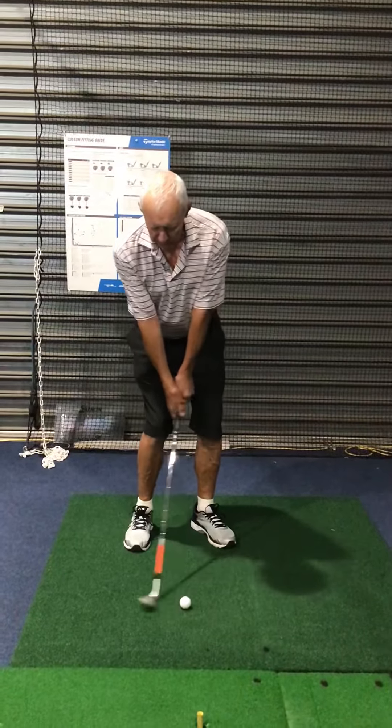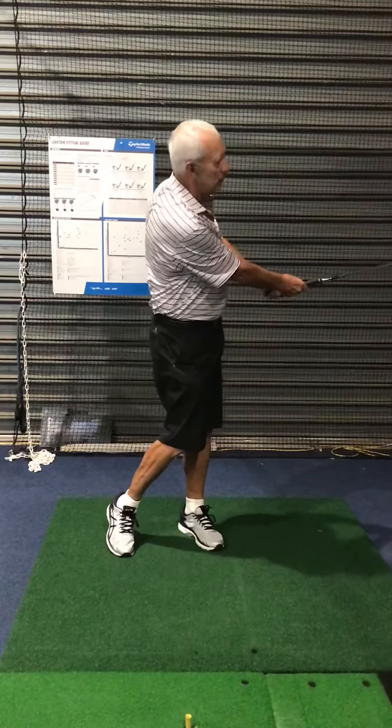Just swing nice and slow — that's all there is to it. You've just got to back yourself a little bit with that. Anyway, give it a try. Good golfing.